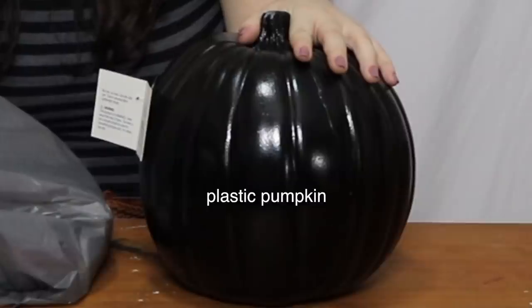Hi there, welcome back! I went to Michael's today and picked up this pumpkin because I found a really cool picture on Google — it was a black pumpkin with gems on it, and I was like, I can do that. So that's what we're going to attempt here today.